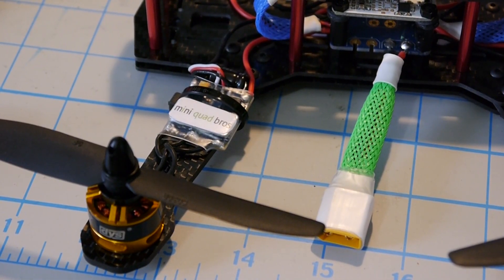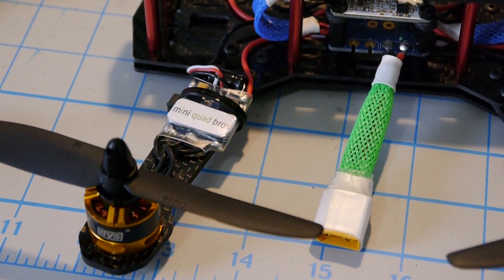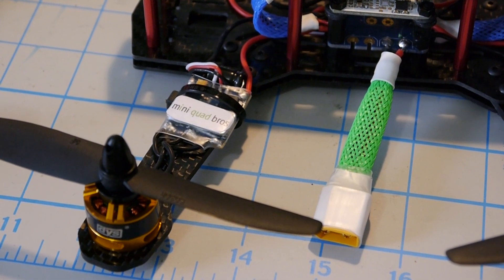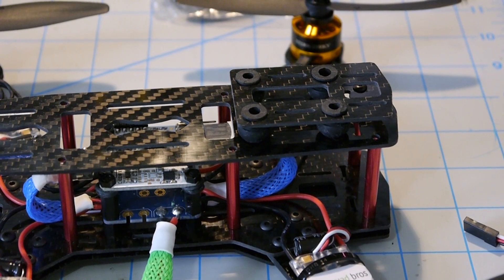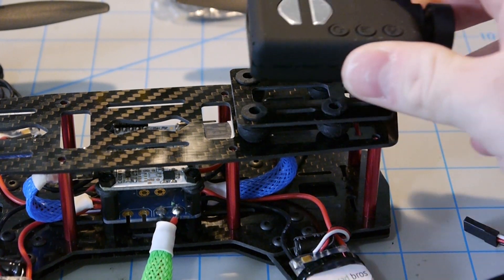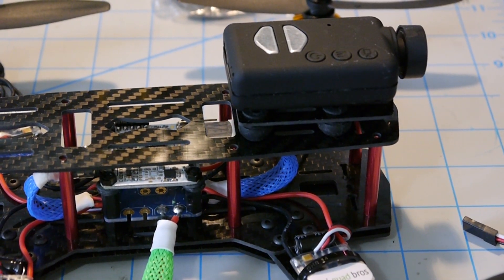Let's talk about the components. For motors, we have the DYS 1806 2300KV. The ESCs are 10-amp SimonK-flashed ESCs by DYS as well. For battery connection, we have a standard XT60 connector. Each frame also comes with a Mobius camera mount with vibration bobbins to reduce any jello, so you just throw your Mobius up top, put a strap around it, and you're going to get HD video vibration-free.